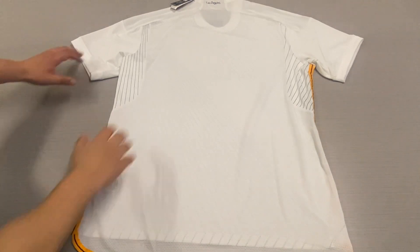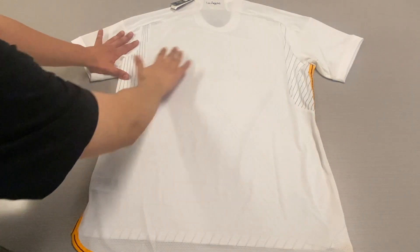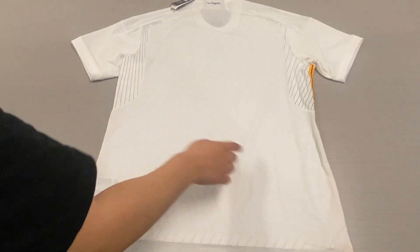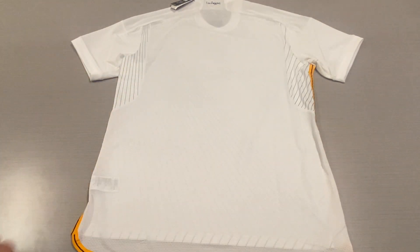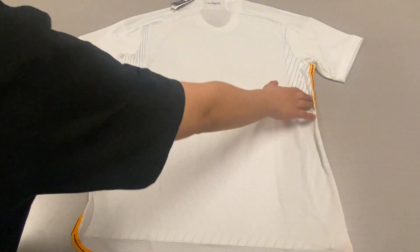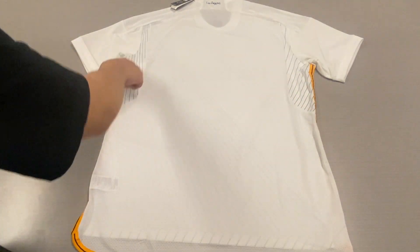On the back of the jersey, we don't have much going on — just a plain white background with lots of ventilation holes on the rear. However, we still do see the same pattern from the front, right here on the back underneath the underarms.